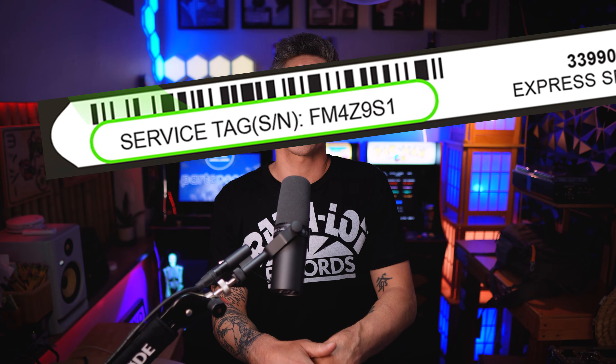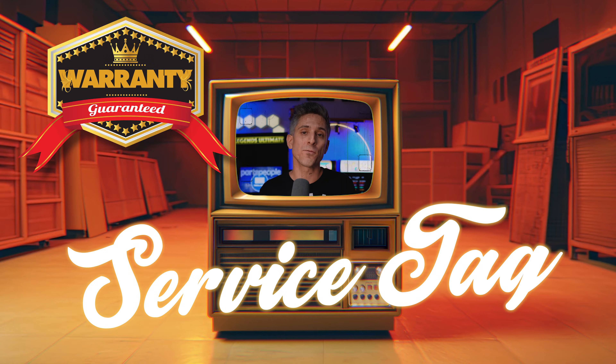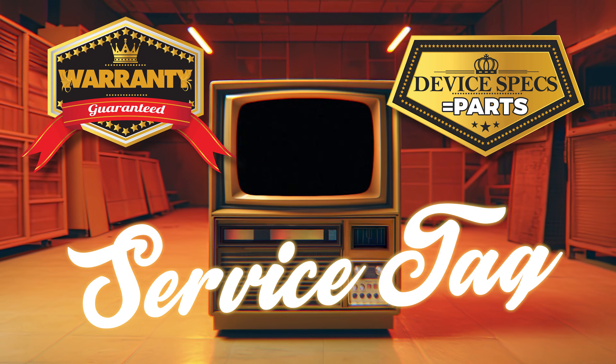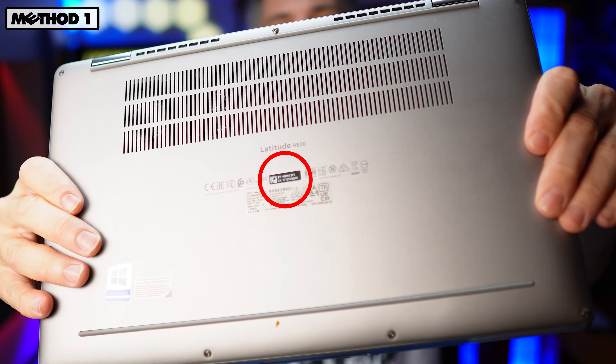What is a Service Tag? A Service Tag is just a unique identifier that can help you access warranty information and device specifications. More often than not, your Service Tag will be located on the bottom base cover. But not always.